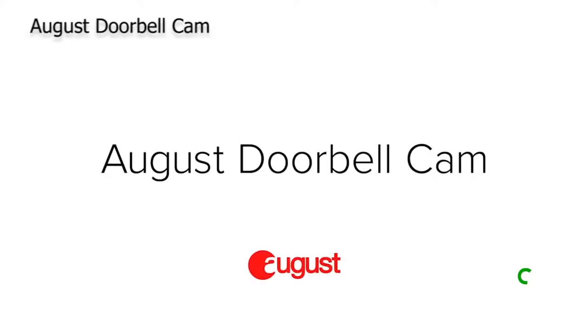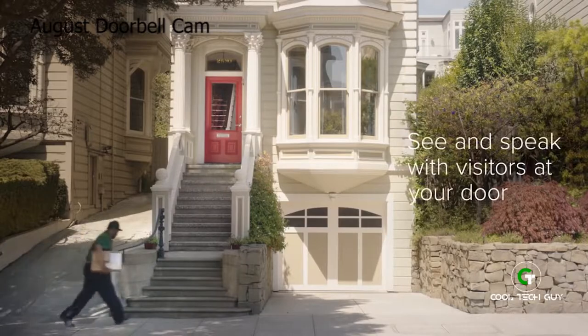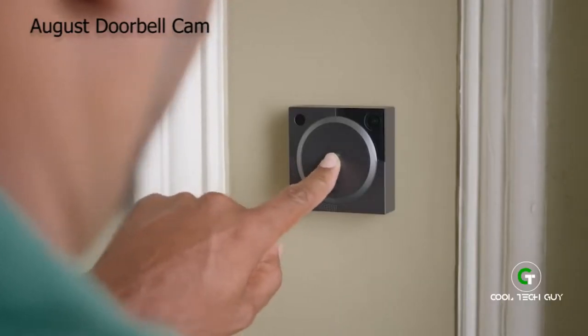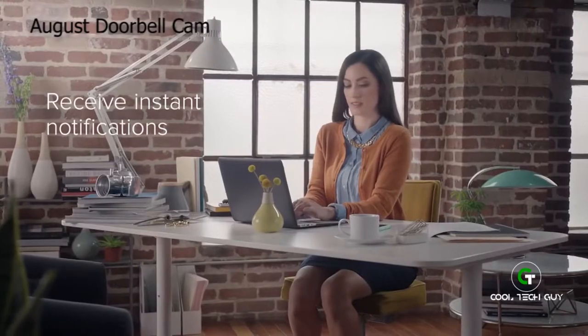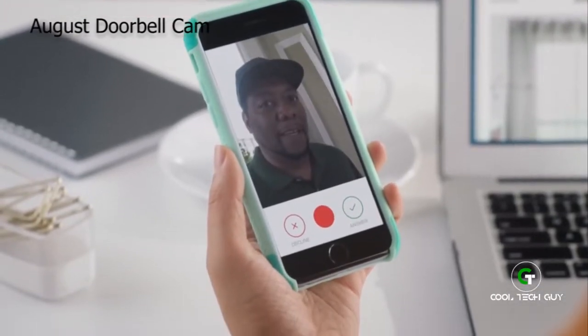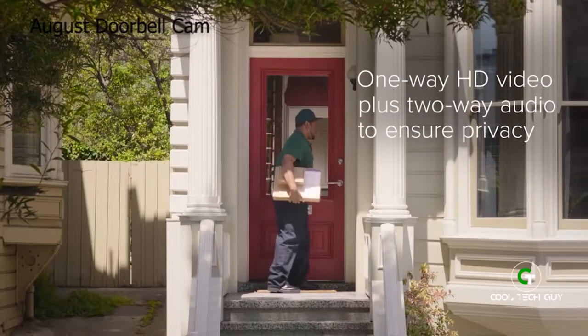Introducing the August Doorbell Cam. See and speak with visitors at your door, even when you're away from home. When somebody rings your August Doorbell Cam, you'll be instantly notified through your August app. With the one-way HD video camera and two-way audio, greet visitors just like you are at home.